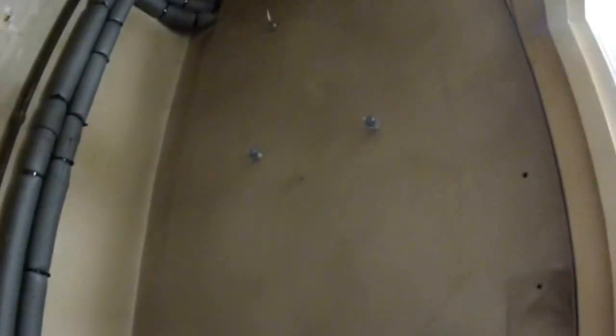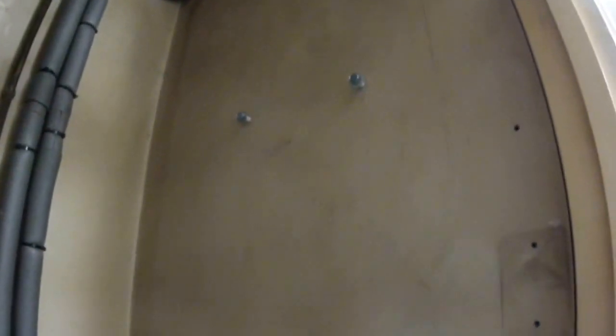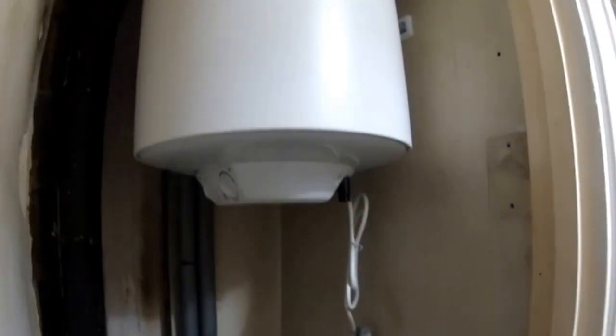Next thing — drill the holes and put the fixings into the wall so you can hang the boiler. I've done that already. I'm not going to show how to drill and put in all the fixings because it's straightforward. Now I'm going to try to hang the boiler. Tighten the bolts so it sits properly, and check how much space we have.